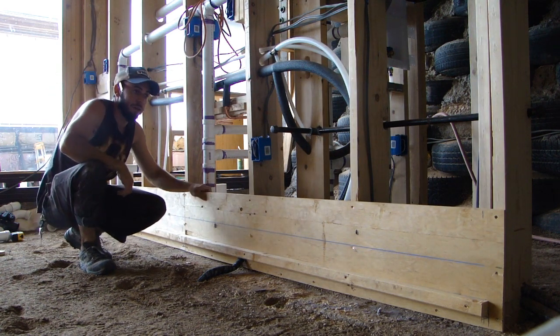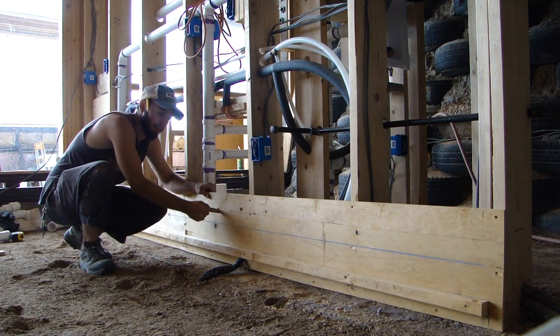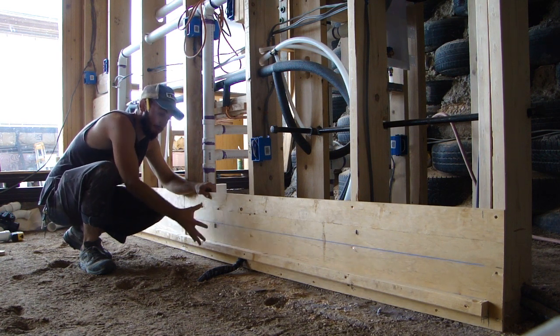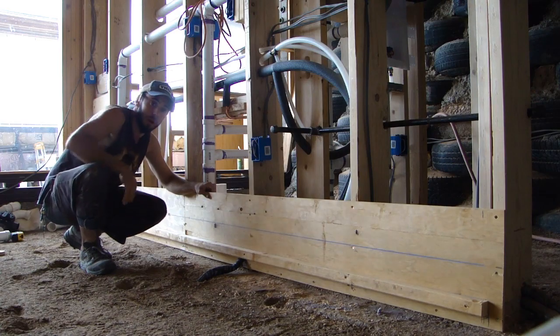This is also going to be part of the wall. Above this I'm going to do sheetrock, but this plywood is necessary. I can use this because there's going to be cabinets mounted right in front of here, so you're never going to see this plywood.